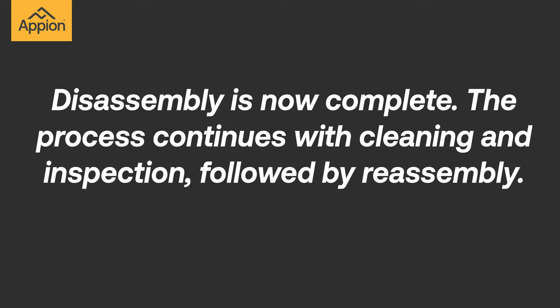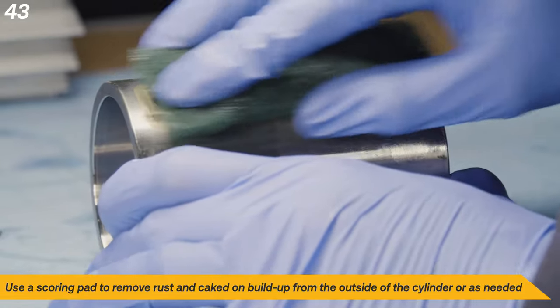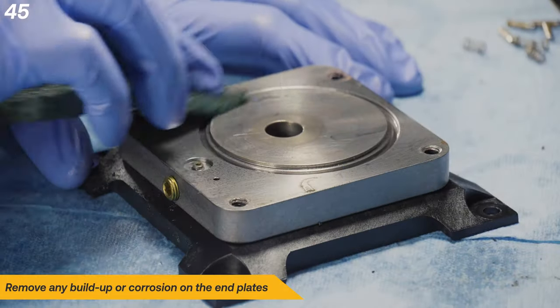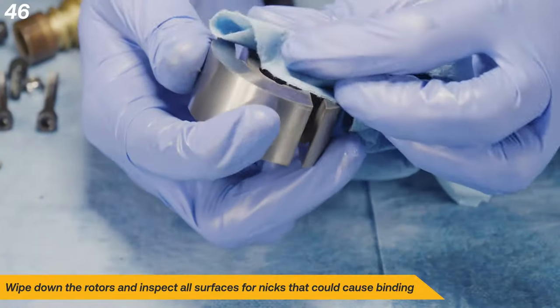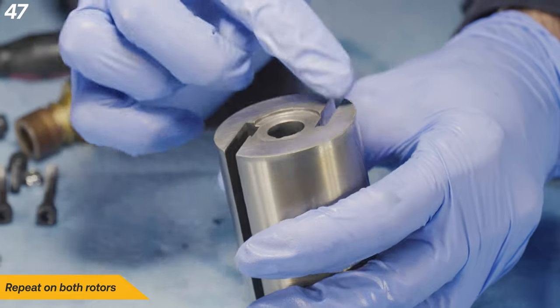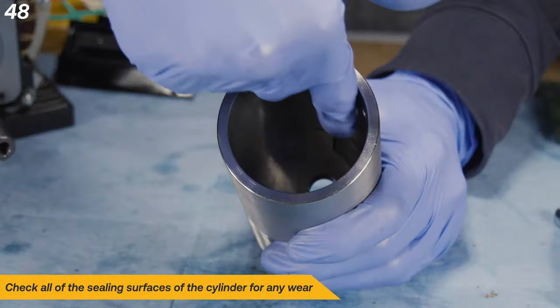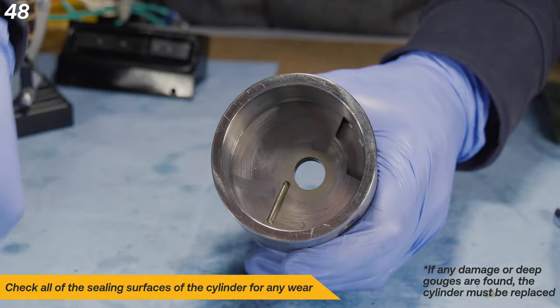Disassembly is now complete. The process continues with cleaning and inspection, followed by reassembly. Use a scoring pad to remove rust and caked on buildup from the outside of the cylinder. Lightly score the motor shaft to remove any buildup that may cause rotor interference. Remove any buildup or corrosion on the end plates. Wipe down the rotors and inspect all surfaces for nicks that could cause binding. Repeat this on both rotors. If any significant damage is found, replace the rotor. Check all of the sealing surfaces of the cylinder for any wear. If any damage or deep gouges are found, the cylinder must be replaced.